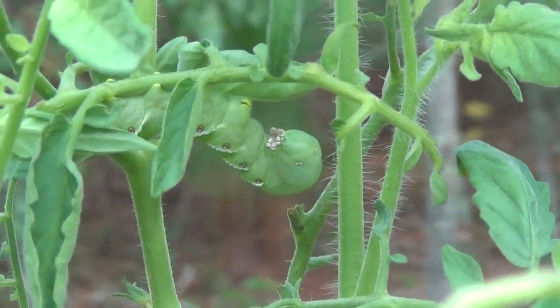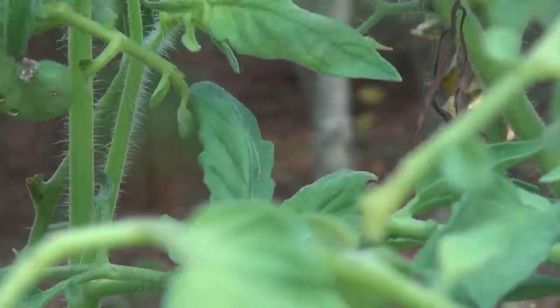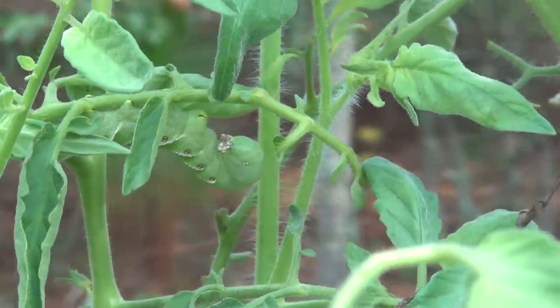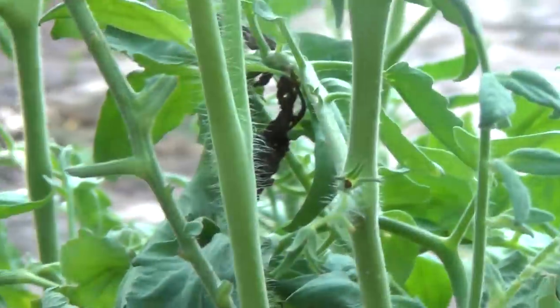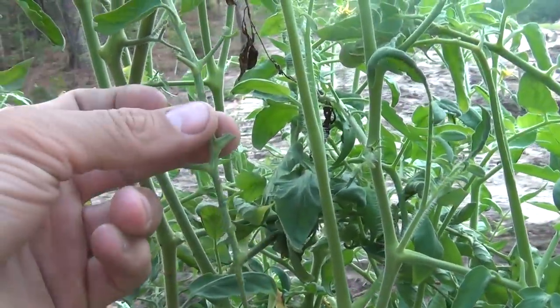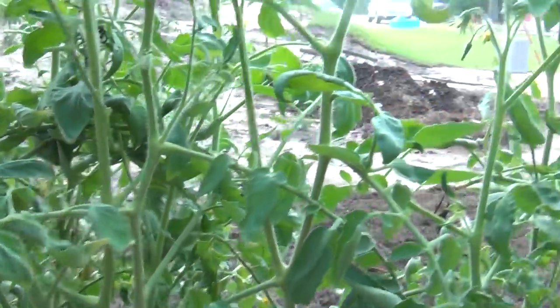This is what you call a tomato hornworm. He will eat your plant down to this right here. See this limb, how it looks? It will eat all the leaves off your tomato plant.